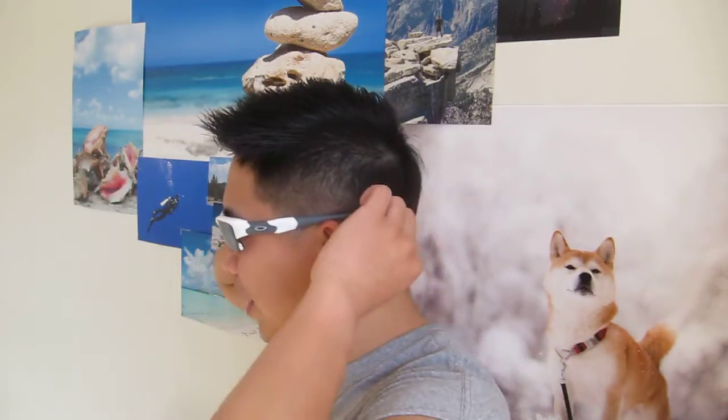Ever since I got the sunglasses, I've done a lot of things in it — like hiking, cycling especially, and a lot of water sports. And I have no fear of it falling into the water because it fits so well. I know sometimes people have a little sunglass string or rope that ties behind their head to ensure the sunglasses don't fall off. But this is so secure with the rubber grip and how it wraps around behind my ears that I'm pretty confident it'll stay on my face. So far, I have no issue with it — never had it fall off, no matter how much I'm shaking my head or rocking side to side.